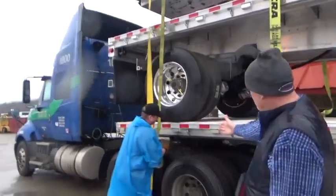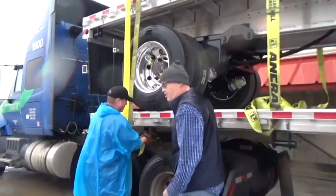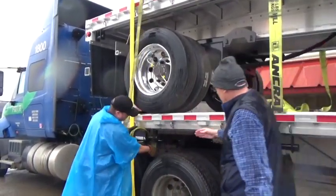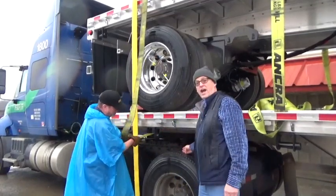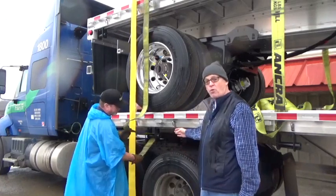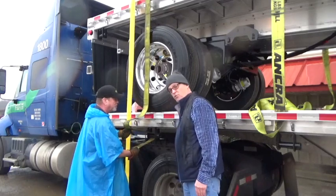You'll notice on this lead ratchet he's going to keep it ahead of the center of the tire in case of a hard lean or a hard turn. The winch will not come down and hit the center of the tire and cause damage to the tire and the winch. So we don't want you to have, at any point, the straps at the center of the tire with the winch.